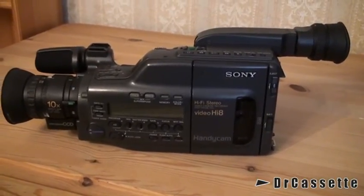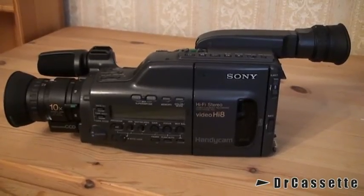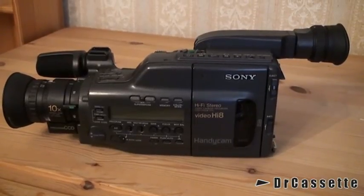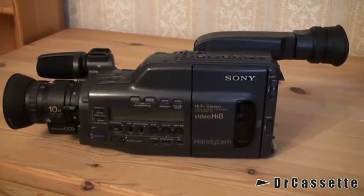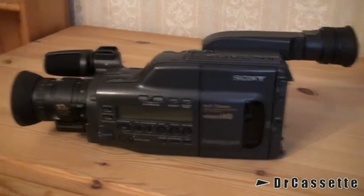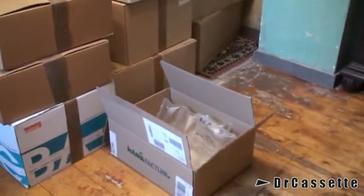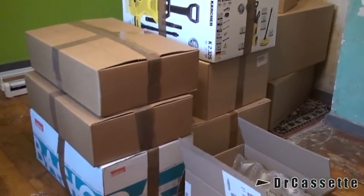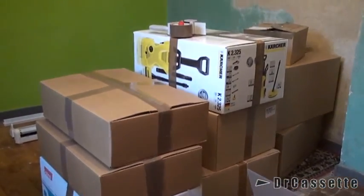So anyway, that's it — the Sony model CCD V800E camcorder from the early 90s. That's the last item that I have to pack up, and then I can bring all this stuff over to my friend, and he is going to be very happy to receive all this stuff.